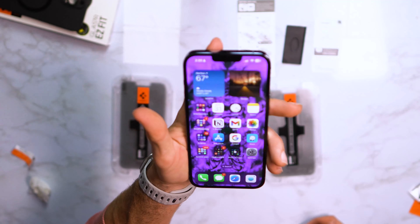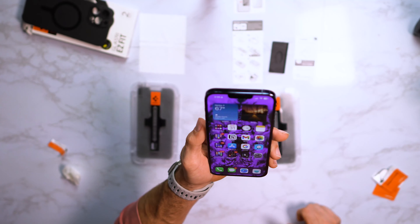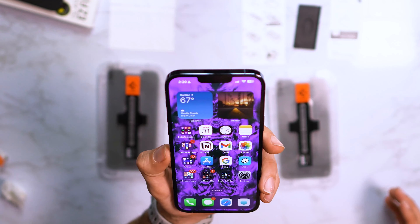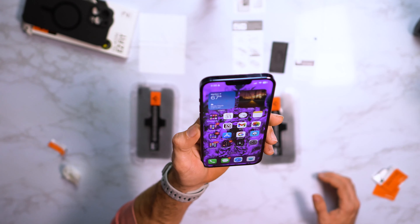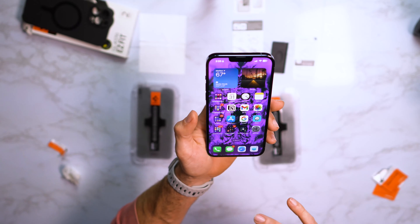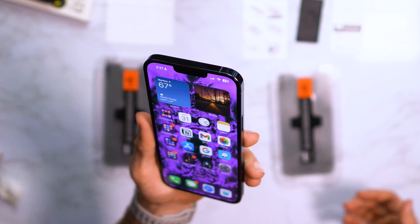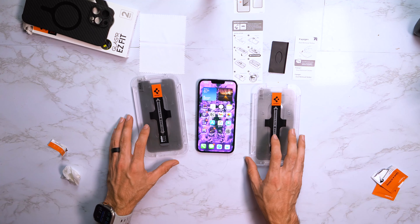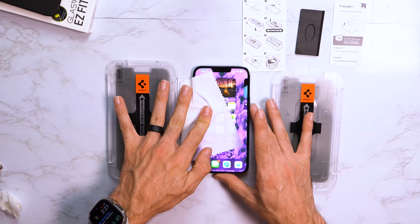One thing I do notice with privacy screen protectors — off the protector the clarity is definitely a lot better, but it's still clear and vibrant with the privacy screen protector on. It does hinder it a bit because you're adding a tint, and that's just something you'll have to deal with. I do like having the privacy screens, especially now that I can do that without having a curved display like Samsung does. We've got the screen all cleaned up, going to get some of these fingerprints off.